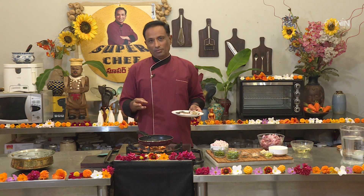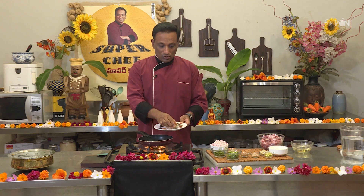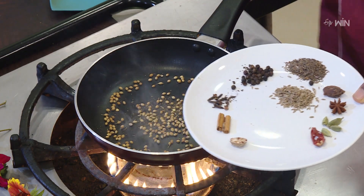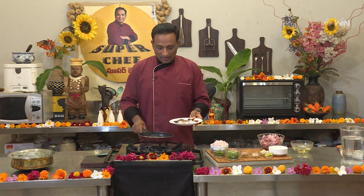Let's prepare a masala. Let's make the sauce.